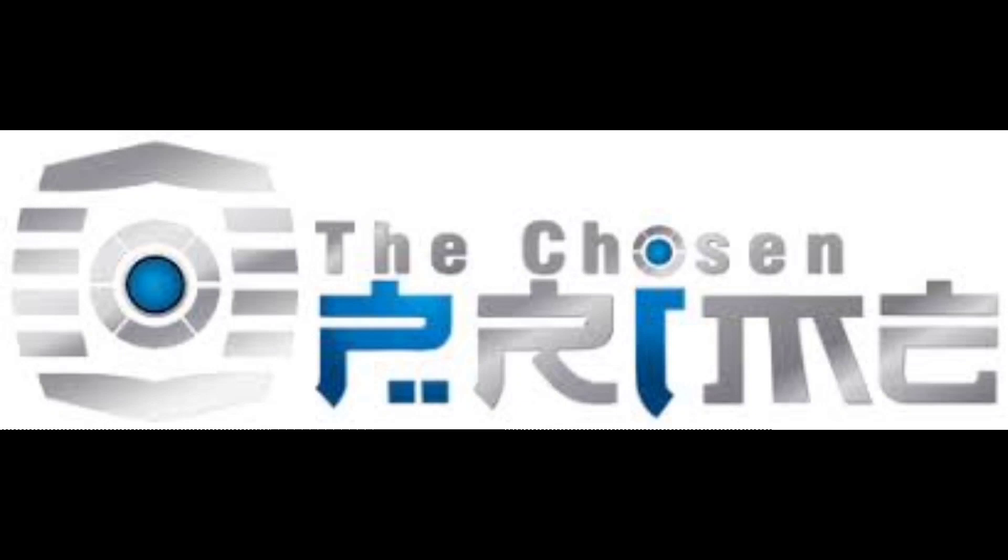Do y'all want this figure? Then go on over to Chosen Prime where they can take good care of you. They got everything from Transformers, Power Rangers, Turtles, Marvel, DC, statues — whatever your heart desires. Follow that link down in the description and you can buy this Transformer as well. Just tell them that Deluxe sent you — you might actually get a virtual hug.